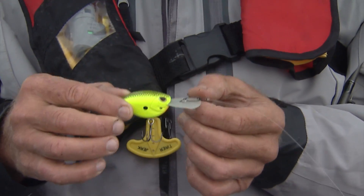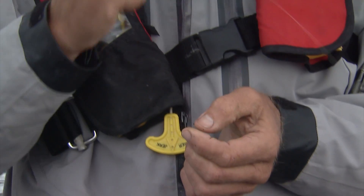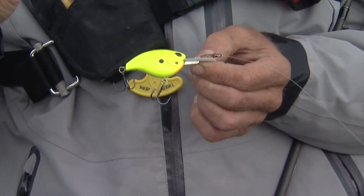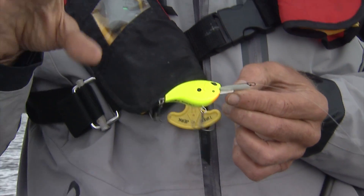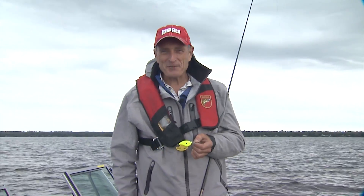This lure will dive down to about seven feet and has a very nice side-to-side action. It rattles, which helps to attract fish. And this color, when it's overcast, is excellent because it's extremely visible. You always want to use a fluorescent bright color when you have low-light conditions in clear water or when you're fishing turbid waters. Give it a try — I have a feeling you're going to catch fish with it.